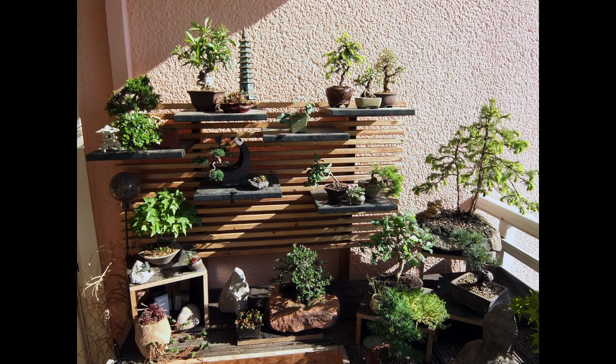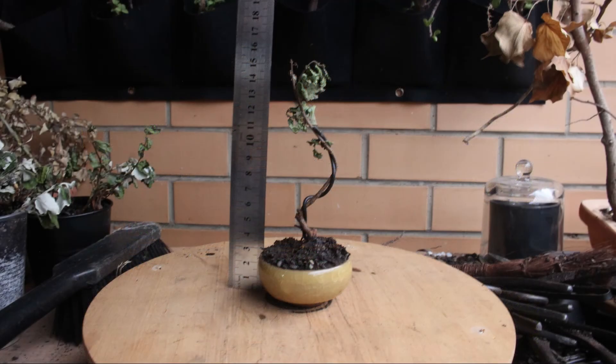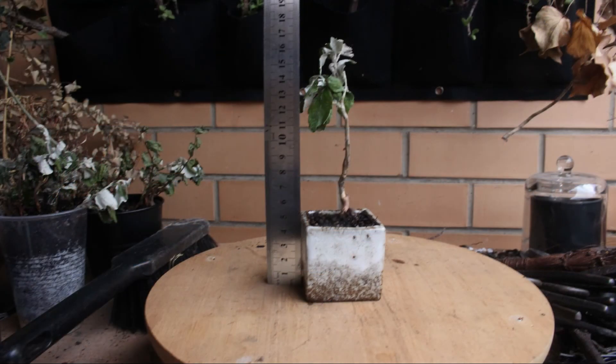Some species that are well suited to becoming Mame bonsai include azaleas, maples, junipers, pines and even figs. This is by no means an exclusive list, but a good place to start from. The trees seen here are a combination of oak and elm. Try it for yourself if you find you have a small seedling growing in one of your other pots, or find one by chance. It's a relatively painless and easily done exercise and it gives you a chance to learn some of the more interesting stylings of bonsai in a tiny scale.